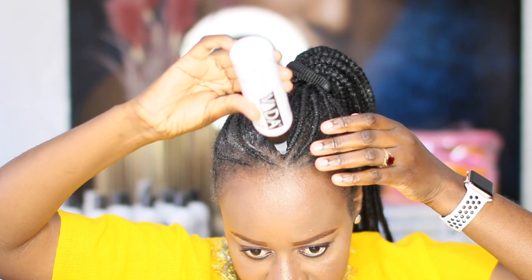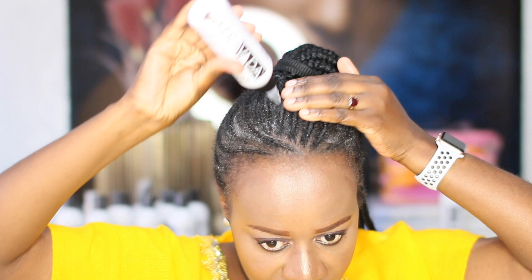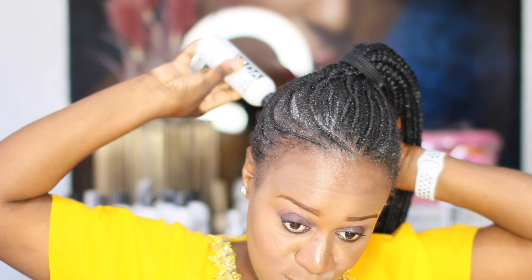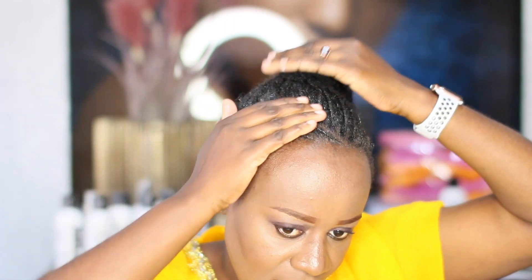Now that I'm done with the daily leave-in conditioner, I also go in with oil. This oil is Keratin 10 Ayurveda Herbal Scalp Oil Treatment — it's for the scalp. It's got an applicator, so you can go right into the lines. That's if you really want to make sure you use the applicator, but I just quickly squeeze it into my palms and go in like that.